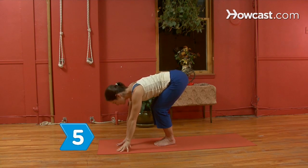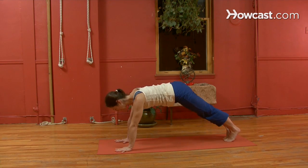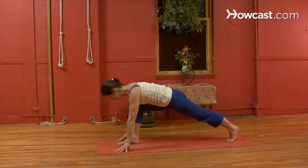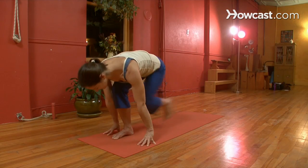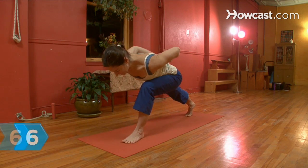Step 5. Transition into a lunge. Rotate your torso to the right into a push-up position. Step the right foot forward into a deep lunge with the knee directly over the ankle. Interlace your hands behind your back and hold for five breaths. Step the right foot in even with the left and lunge out with the left leg and hold.